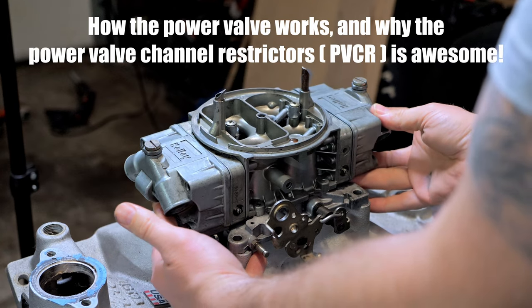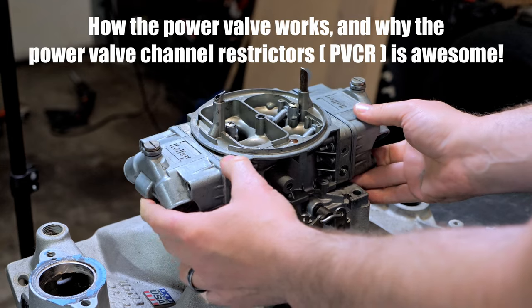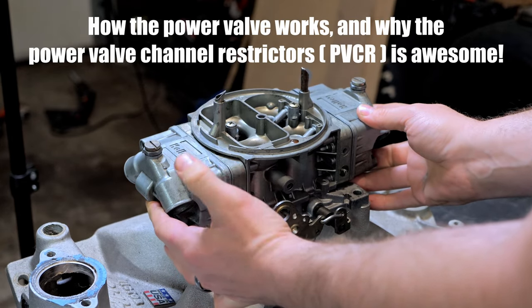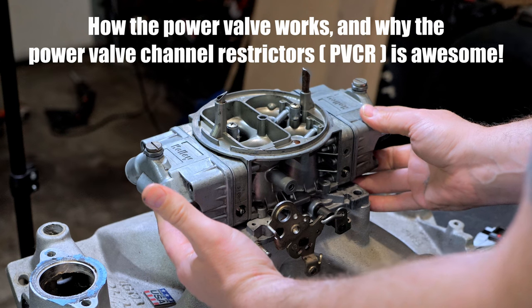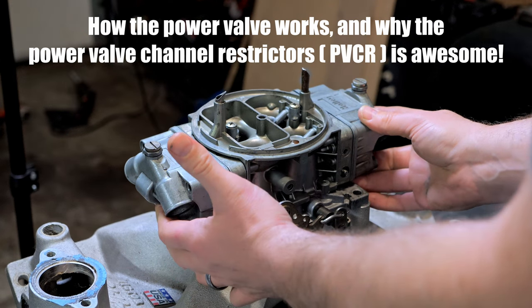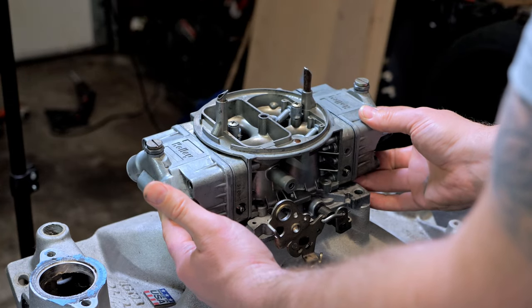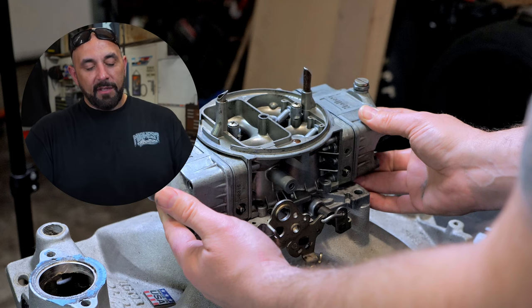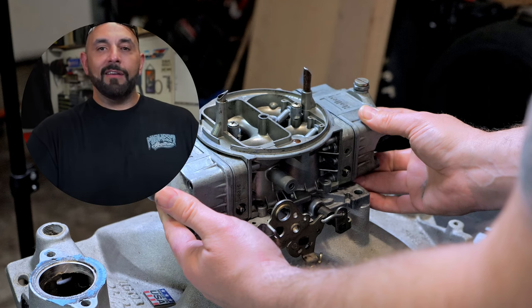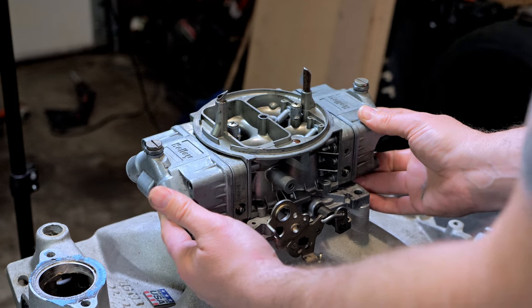Okay, so we have our carburetor here — it's all apart. I wanted to tell you why the power valve is very important for a street vehicle, and you can also use it on a race vehicle to be as efficient as possible, because your motor will just run better with everything working correctly. There is nothing greater than a good running carburetor — it's a thing of beauty.